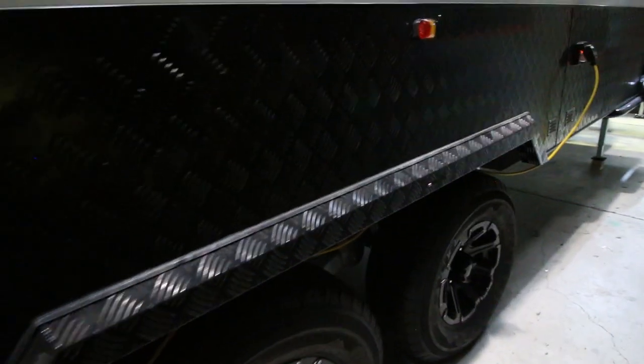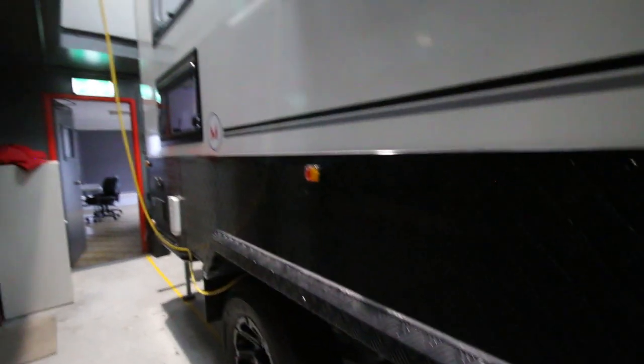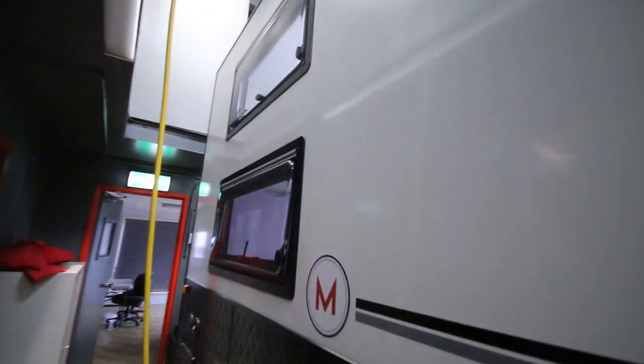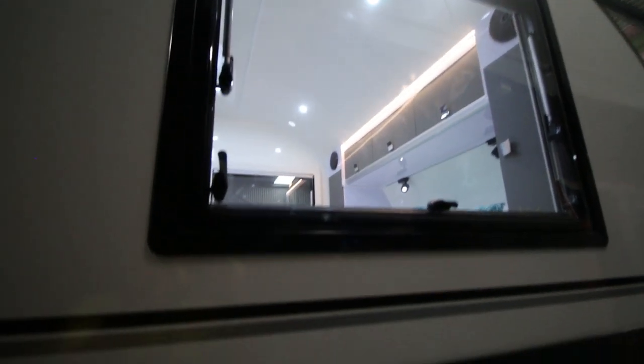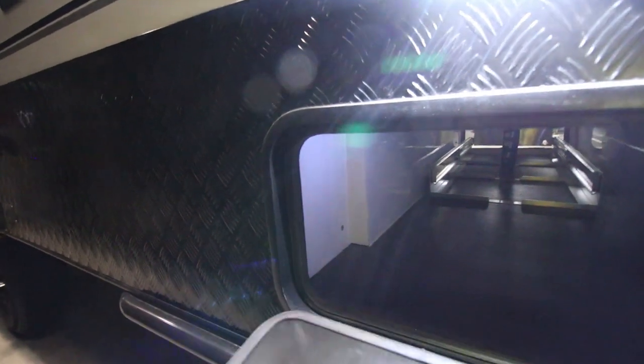Moving along, we have the 240-volt inlet — that's your 15-amp lead — so that puts the whole van on mains power and charges the batteries. Looking up, you have the two windows for the kids' beds, the window above the dining area, and the window for the main sleeping area. We have a boot here — the doors are triple-sealed, with two seals on the door and a third seal on the inside. There's a fair bit of storage in there with lighting — on the other side of the slide-out kitchen.